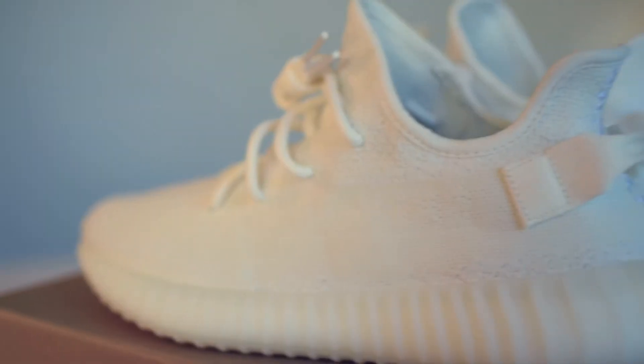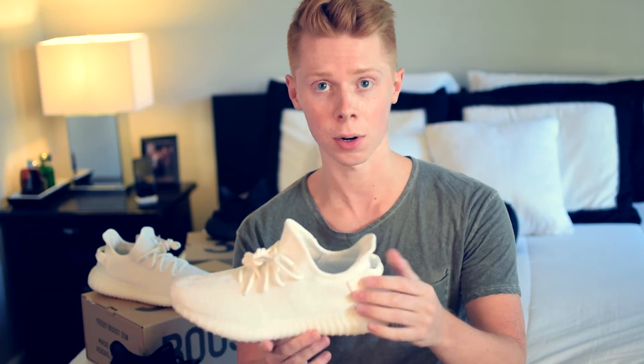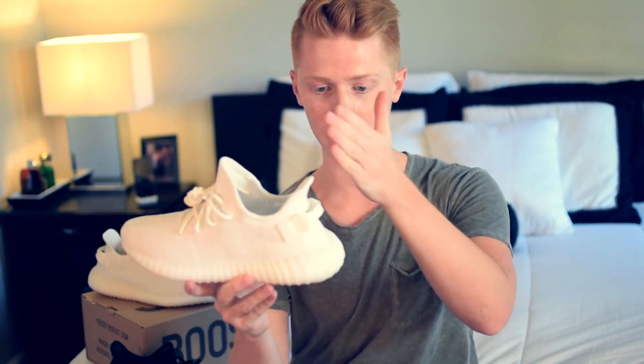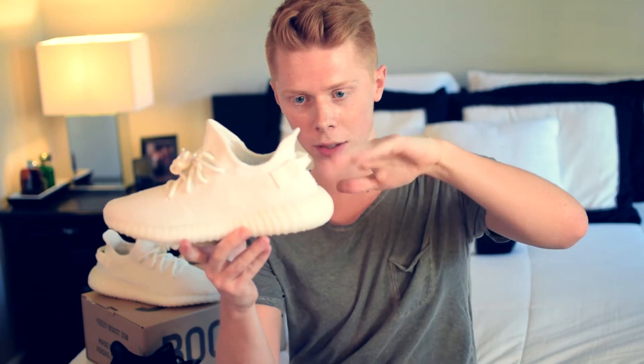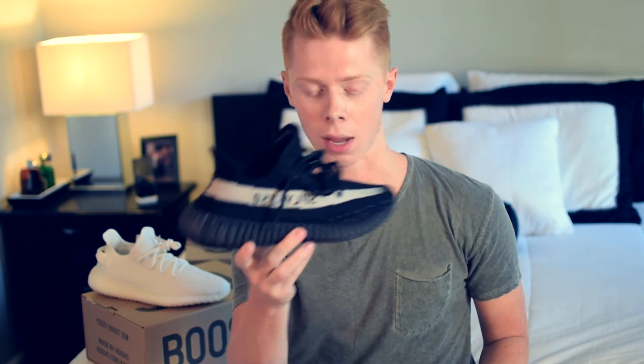I know they added this with the black and red colorway. At first I hated it on the V2, but now that I see it in person it actually looks pretty nice on the shoe. It really helps break up that dramatic swoop thing the V2 has, and I almost wish that my Oreo had that heel tab now.